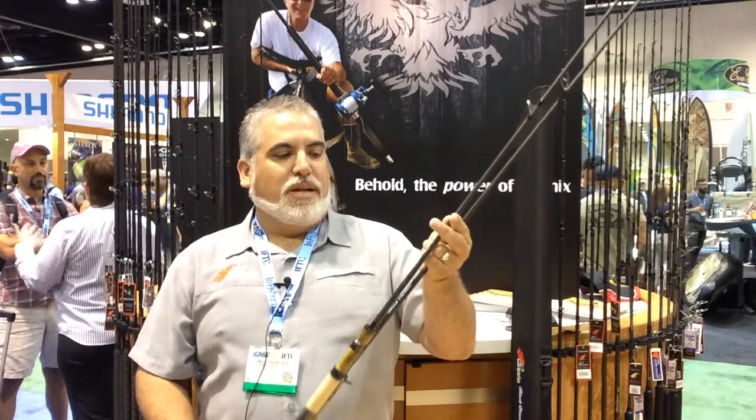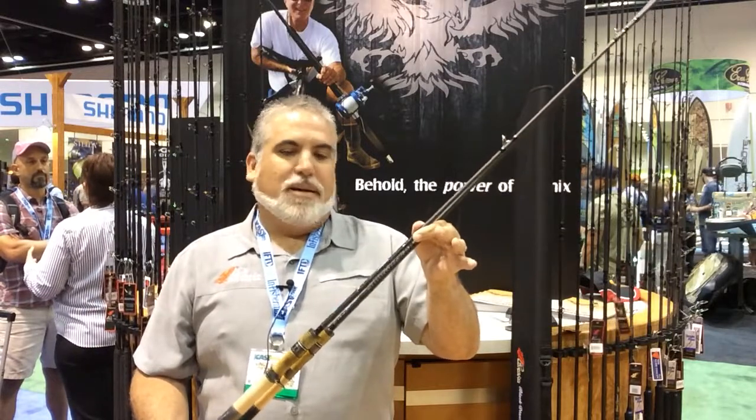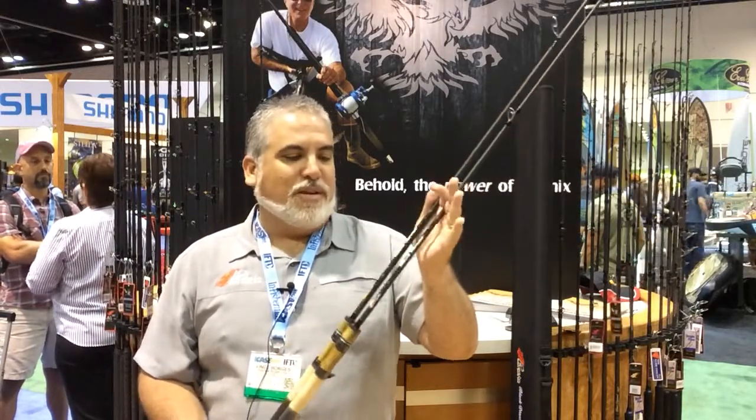Price range is right around $190 to $220, and you can pick them up at MonsterTackle, monsterfishingtackle.com.